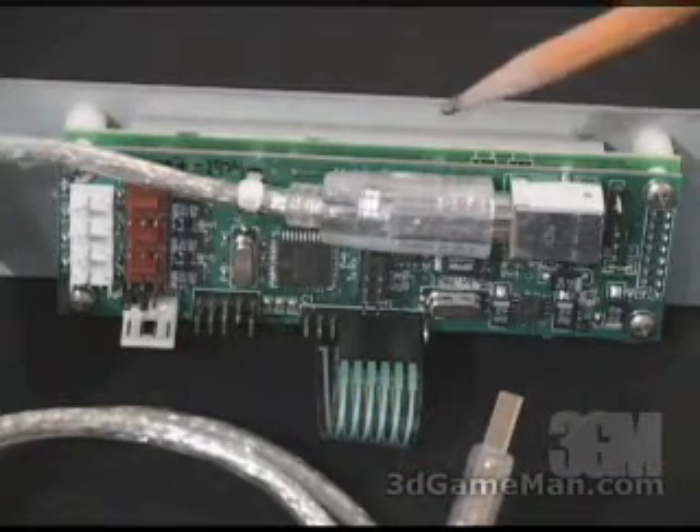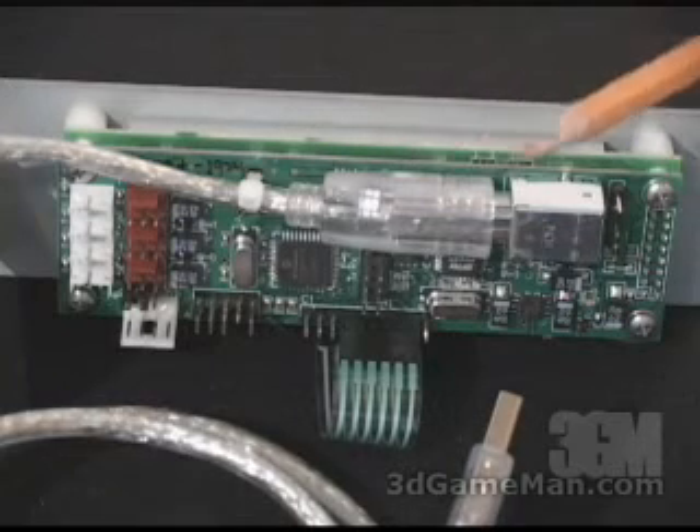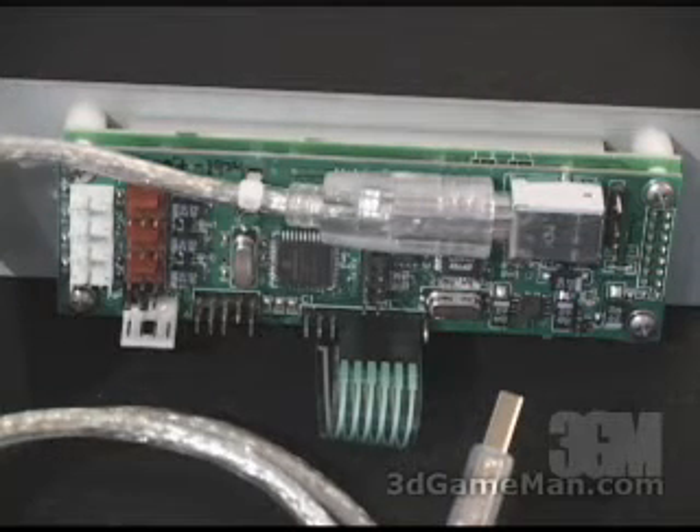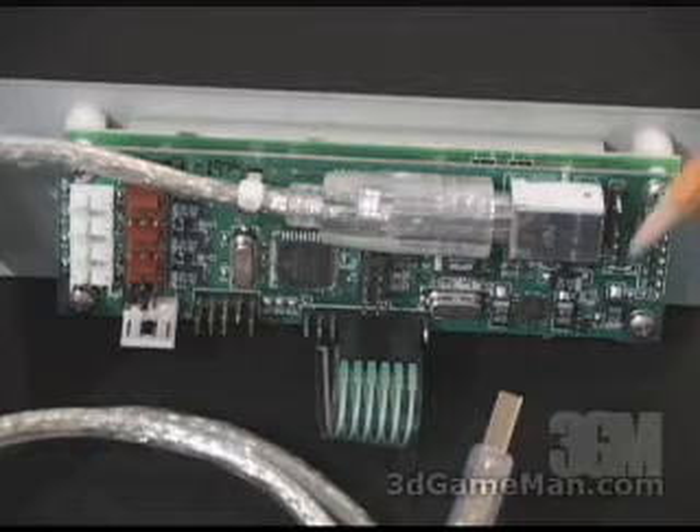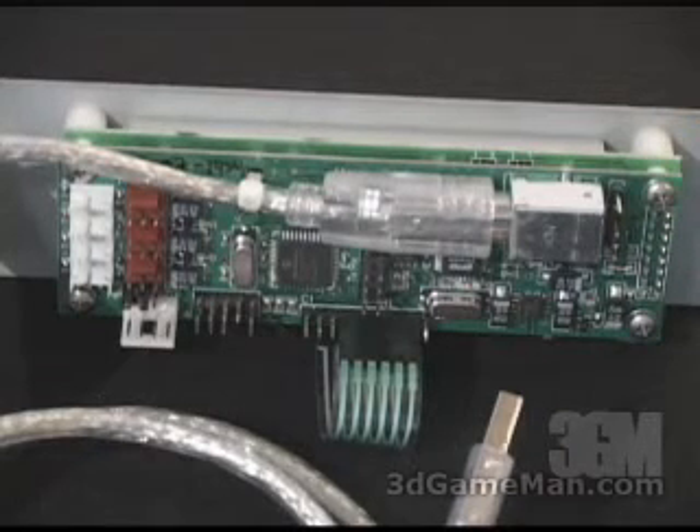If you do not want the external cable going outside the case and you have a motherboard header available, there is an internal USB cable included. That plugs right into the unit here, and then you plug the other end into your motherboard.